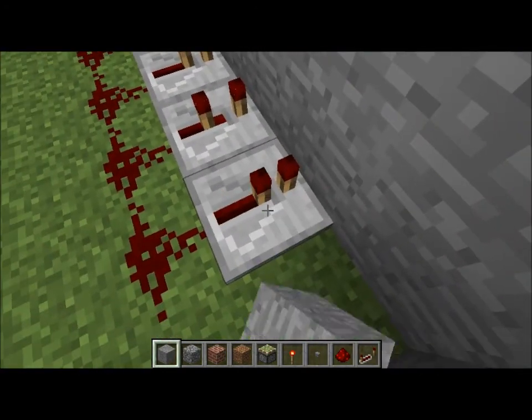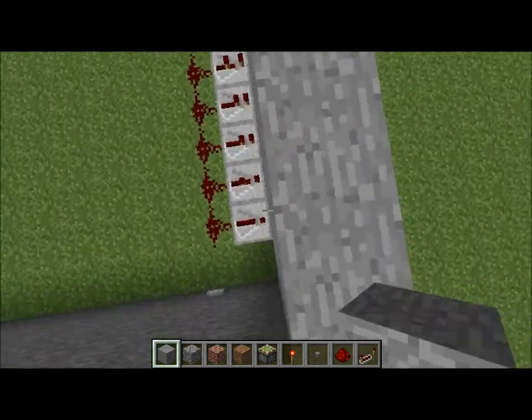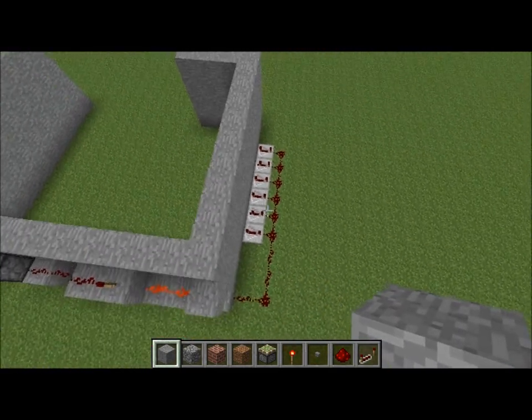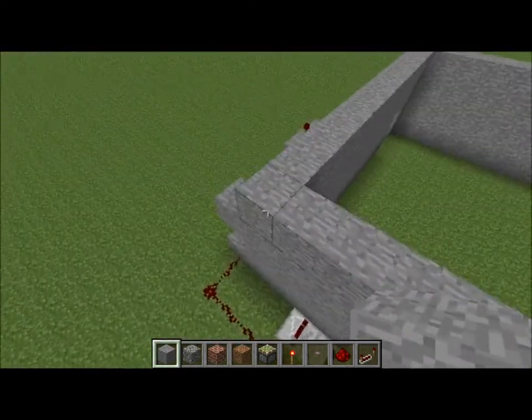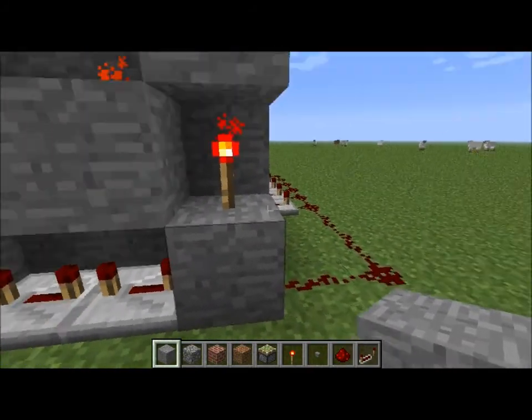Each time you push this out more, it decreases the amount of ticks — it makes it stay on longer. Now it's one tick here and four ticks here: one, two, three, four — so that's five ticks. They all have to equal five ticks. If one is less than five ticks, it would not work because it will be activated too soon.